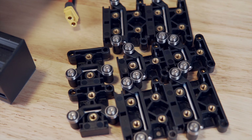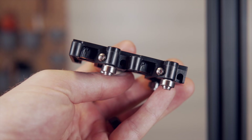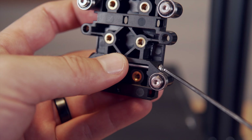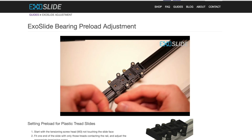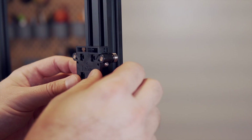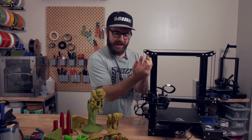Installing the slides onto the extrusions is pretty straightforward. Every single ExoSlide piece has two preload bolts that you'll need to tension for the specific extrusion they're going on. You want to make sure there's no gap between the two wheels on each side, but you also don't want it to require a ton of force to pop the slides on and off. It should just kiss the sides of the aluminum extrusion without squeezing onto it.